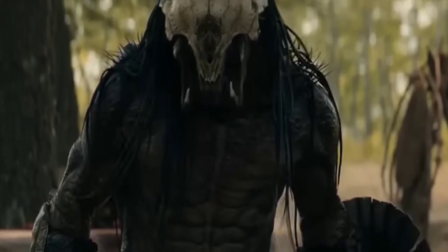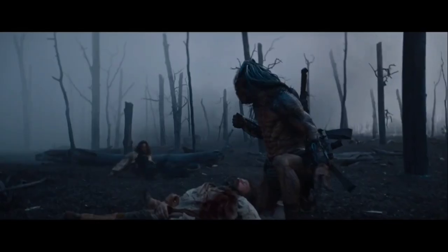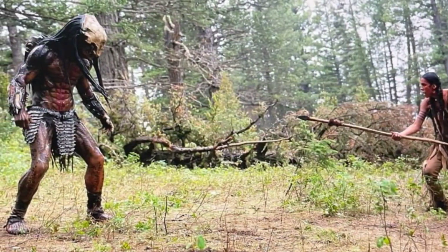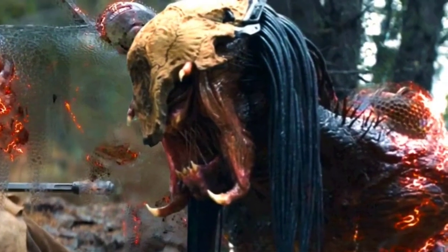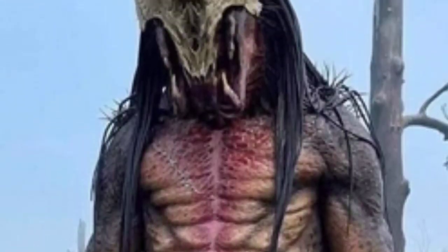The Feral Predator from Prey was a unique specimen, not only possessing a distinctive appearance, but he also sported different weapons and gadgetry that were more primitive compared to those seen previously. This was in part due to the creature's unique background, with him hailing from a different hemisphere of Yautja Prime, but also because he was around 300 years earlier than those from the other movies, and there may have been some advancements yet to be made. In this video we'll be taking a detailed deep dive into the Feral's different weapons and technology that he uses throughout the film.